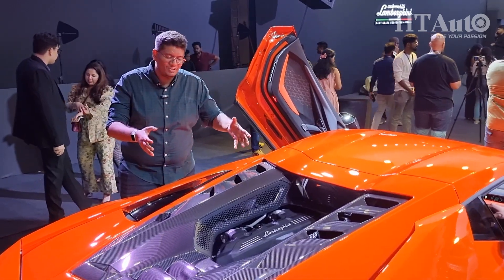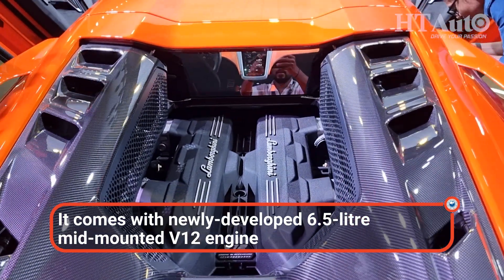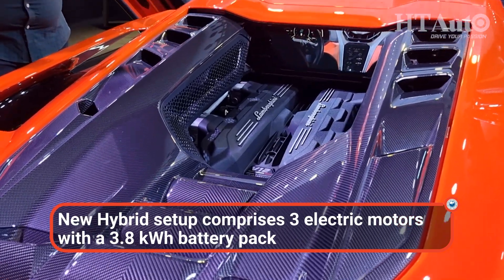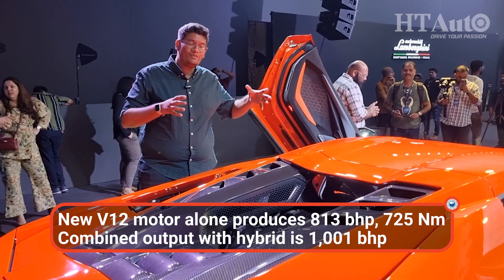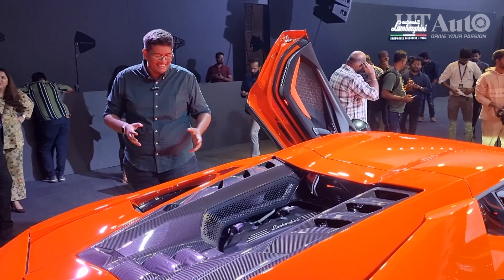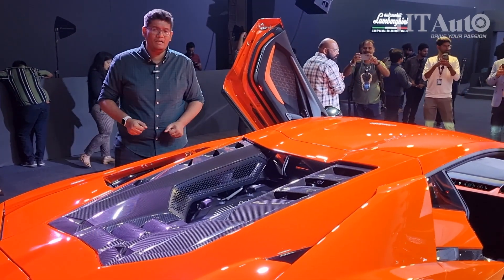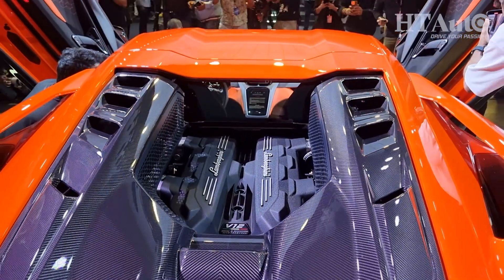Now while we're at the back, let's talk about the powertrain. This is a newly developed 6.5-liter V12 combined with three electric motors. The first two motors are positioned on the front axle powering the front two wheels, and the third motor powers the rear wheels along with the engine. The engine alone makes about 803 brake horsepower and 725 Newton meters of peak torque. Combined with the three electric motors, the total output goes up to 1001 brake horsepower — about 30% more than the Aventador but also 30% lower on CO2 emissions.